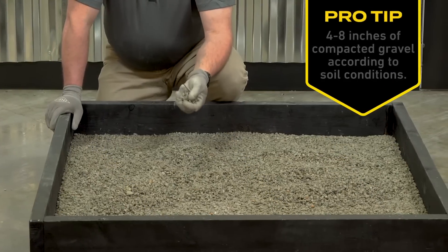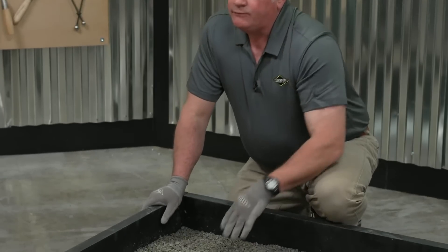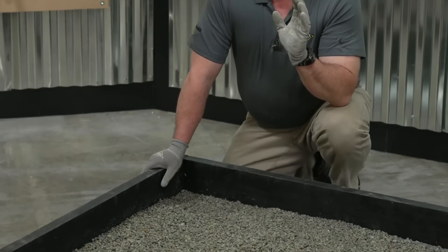After you pour your gravel base, if you still feel like you need to compact it, do so — because the firmer you start off with the base, the less chance of cracking later.